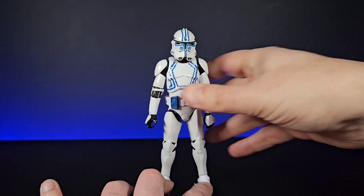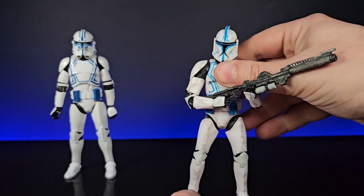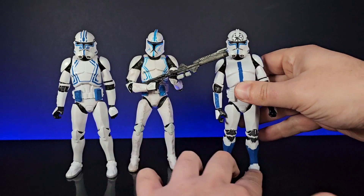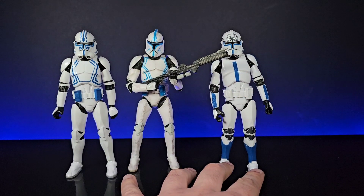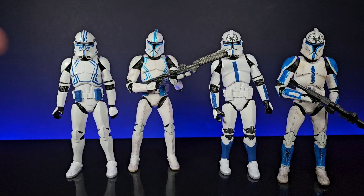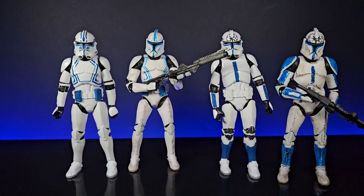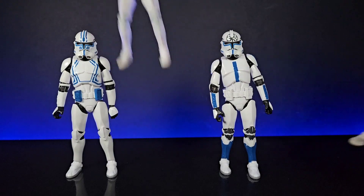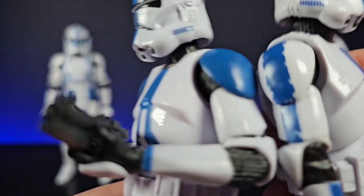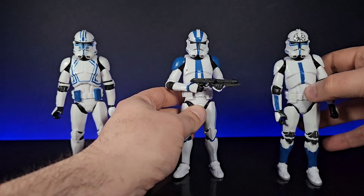Now for some fun — let's put Hard Case here and bring in the Phase 1 Hard Case that I painted long ago, and then Jesse on this side with my Phase 1 Jesse as well. Really cool to have these incarnations together. Later down the line we also have Echo in his arc trooper form, completing his full story arc. Then there are the other figures you can get on AliExpress: a standalone 501st trooper, and you can see how well all the blues match up. Really nice to have.